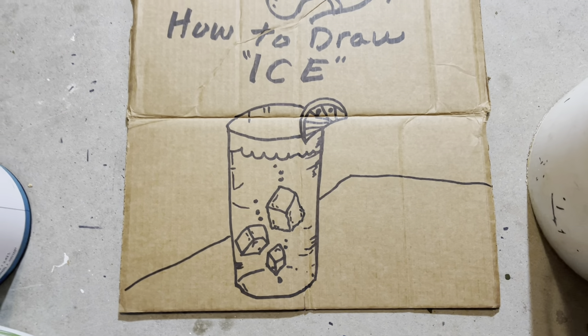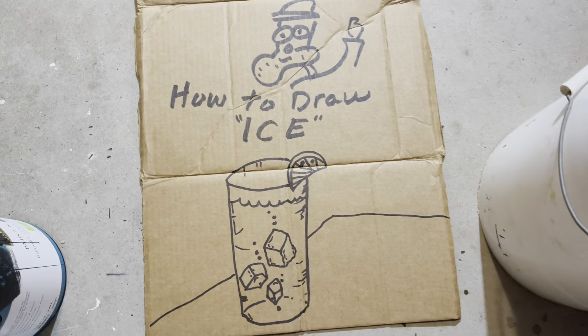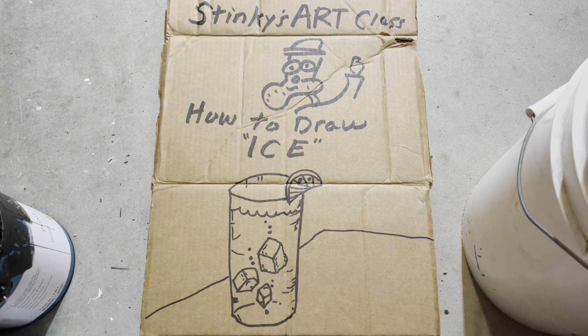I hope you students enjoyed the lesson today. You're the best students in the world, and there's a lot to unpack in this lesson. If you're my students, thanks for attending class today.